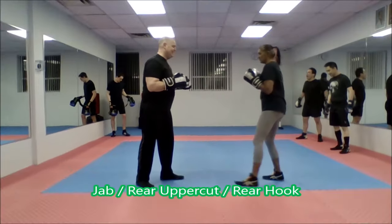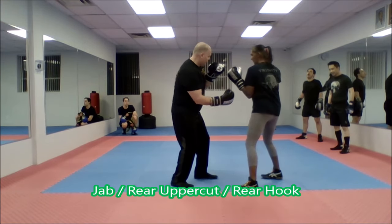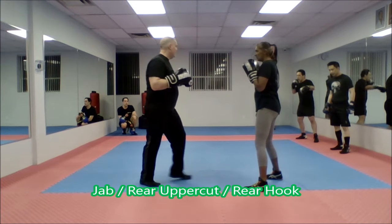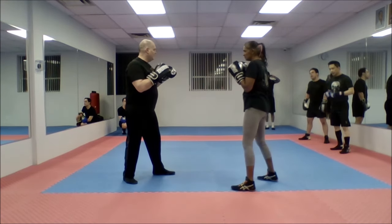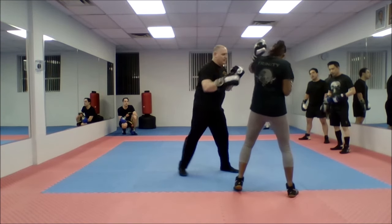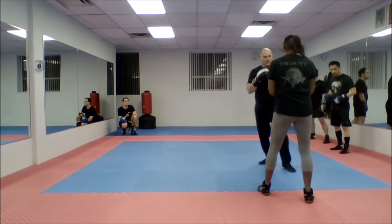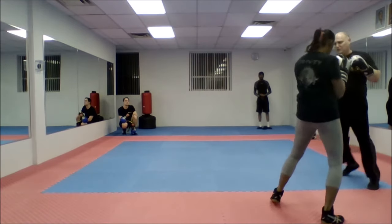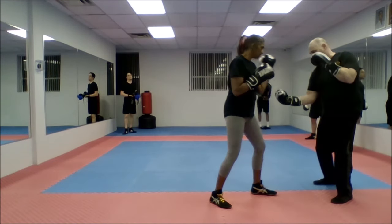Jab, rear uppercut, to the rear hook. Once again, I can angle as I jab. I can angle through the whole thing, or I can even change angles. I'm working jab, rear uppercut, lead hook.